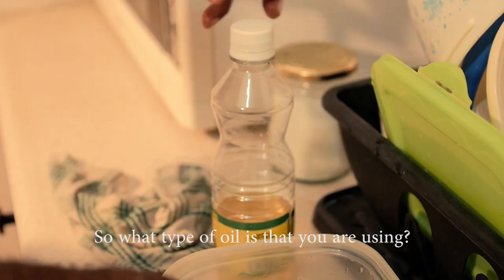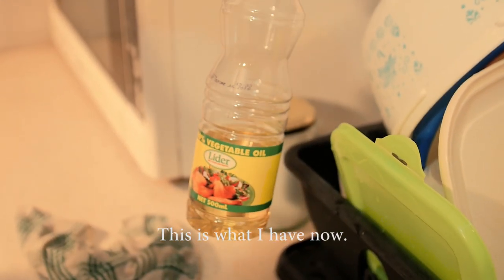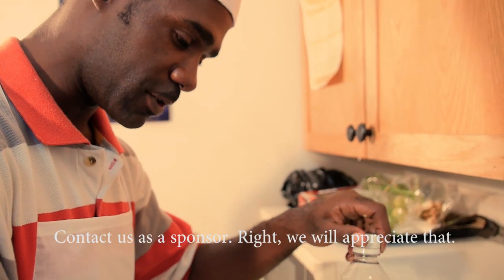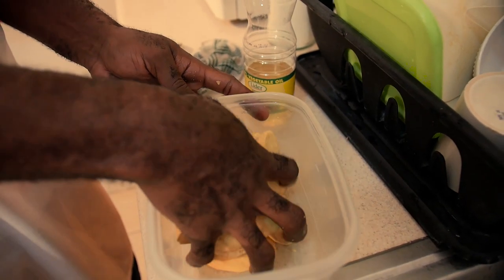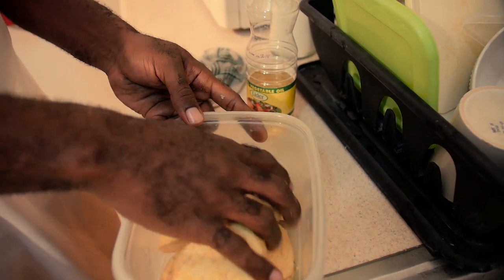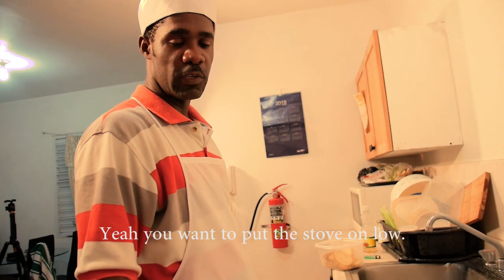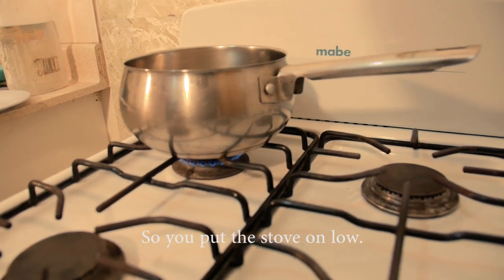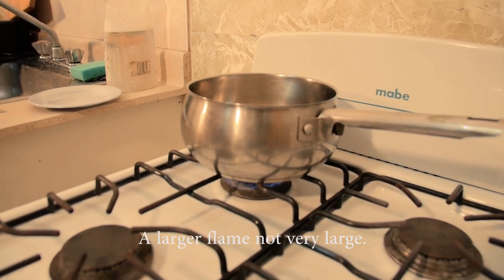The oil we're using today is vegetable oil — Leader vegetable oil. It's not the best oil, but it's what I have right now. Not sponsored by Leader, but if Leader wants to reach out as a sponsor, we'd appreciate that. Put the stove on low because the frying pan is very thin and you don't want it to burn. If you have a thicker pan, you could use a slightly larger flame.